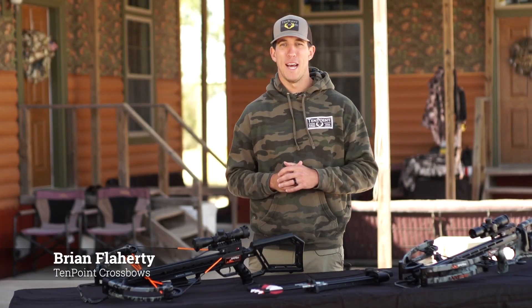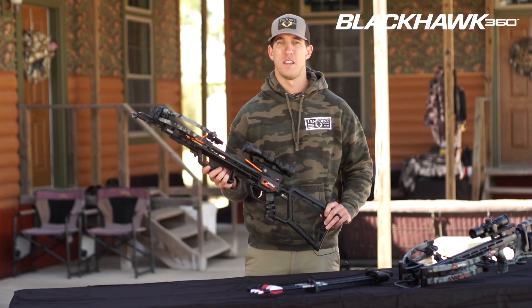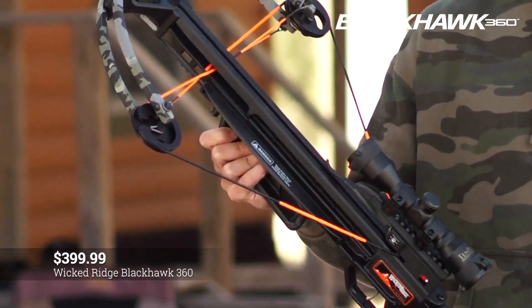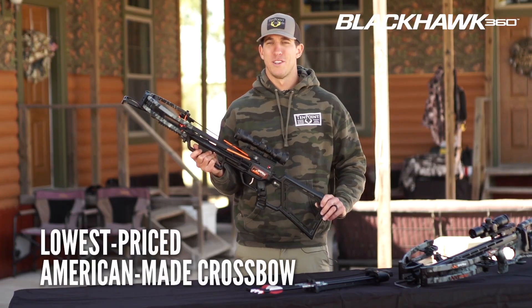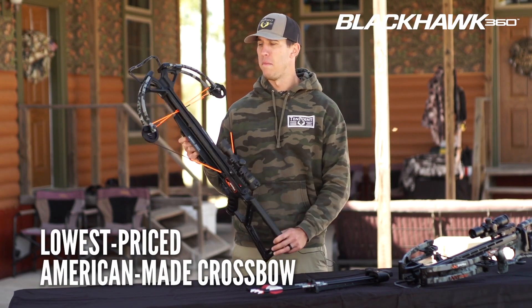Who says that a budget-friendly crossbow has to be made in China? Introducing the Blackhawk 360 from Wicked Ridge Crossbows, priced at just $399.99 — the lowest priced American-made crossbow on the market today. It's built to put meat on your table. Born and bred in the US, it's just like you: hunts hard to get the job done and is proud to be American.